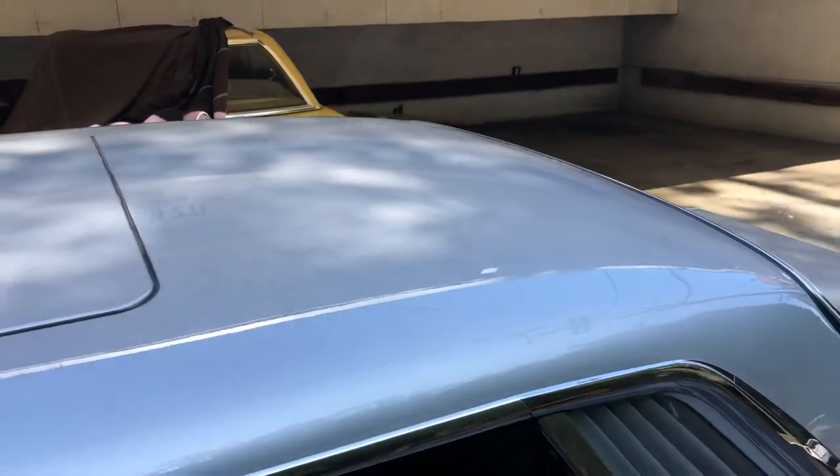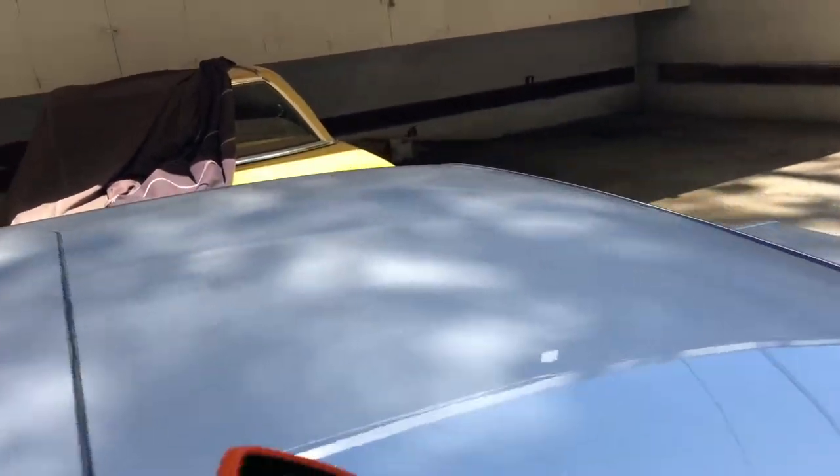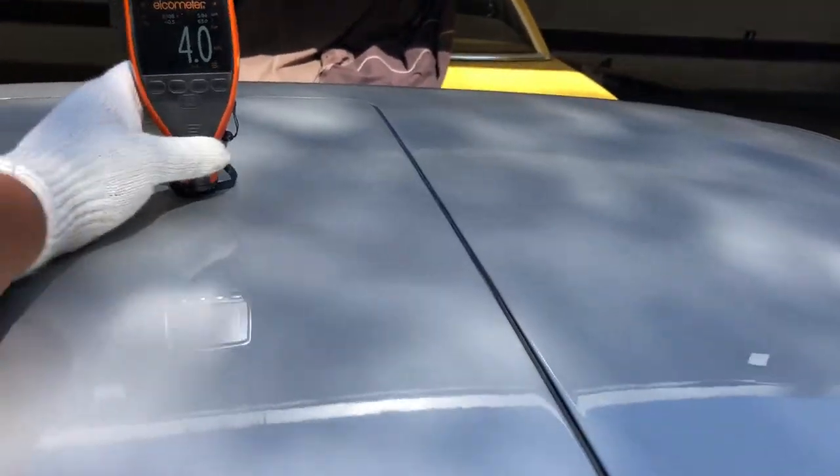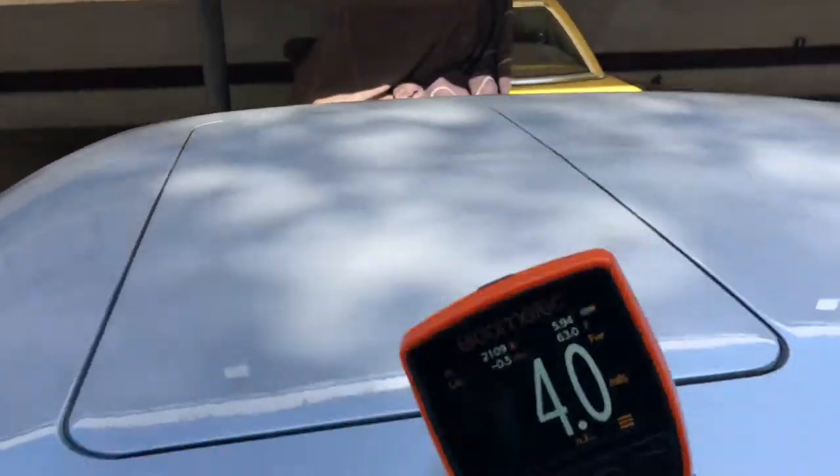The reason I like to take paint meter readings up here is sometimes people jump on their roofs and damage it. So that's what I'm checking for — to see if it's still straight. And it appears so.